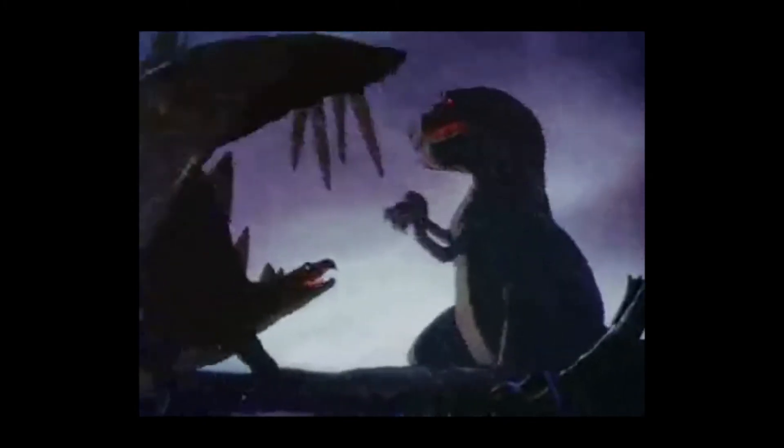After that masterpiece, we move on to Rite of Spring — and honestly, I like the part with the dinosaurs, and if you're honest with yourself, that's the only part you care about too. It's a shame the dinosaurs only take up a small fraction of the segment, because that's the only part that's interesting. You see various types of dinosaurs and an incredible fight between a T-Rex and a stegosaurus, some of the most photorealistic animation Disney has made. But to get there, you have to sit through the Big Bang and millions of years of Earth's slow formation.